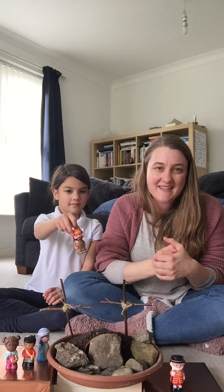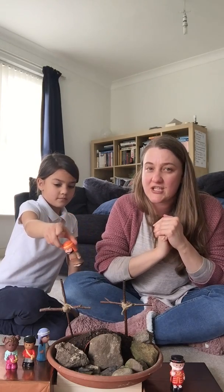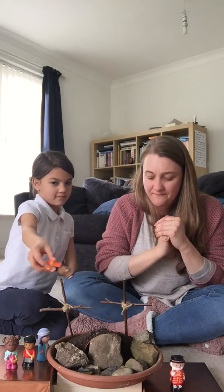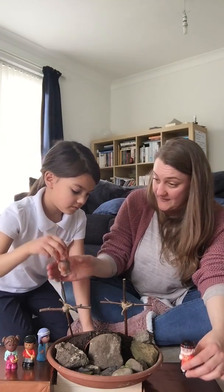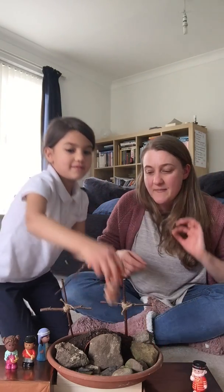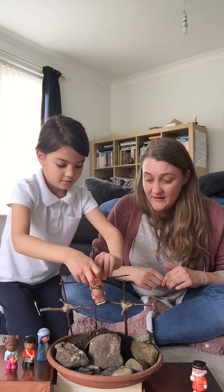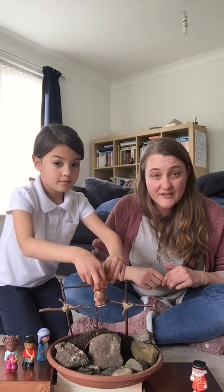We heard all about how Jesus came into Jerusalem, and all the crowds waved palm leaves and shouted, here comes the God who saves us. And then he sat down for his last supper with his friends, and shared bread and wine, and thanked God, because he knew he had an important job to do. People didn't like that Jesus was telling them all about God and how much God loved them, and so they arranged for some soldiers to arrest Jesus. The soldiers took Jesus and they made him carry a big, heavy, wooden cross through the city, up onto a hill. They put the cross in the ground, and they put Jesus on the cross.